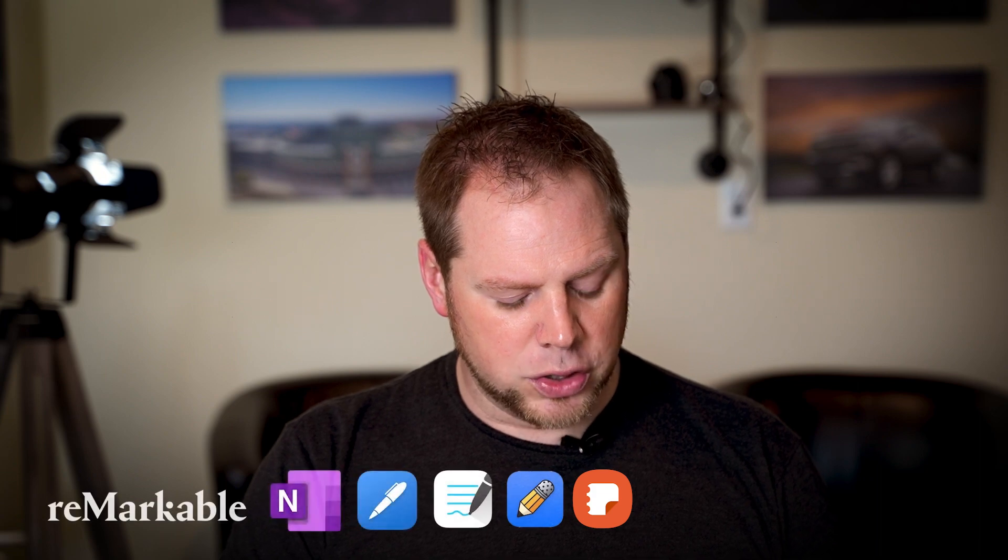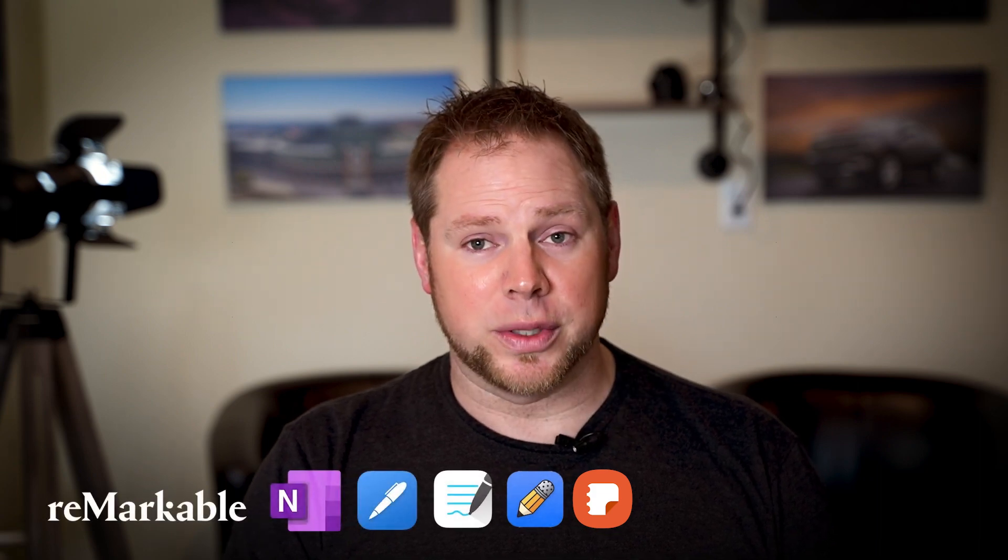This content will be valuable for those of you that are looking for productivity, as well as learning how to do digital note-taking and daily planning with these devices. Today, we're going to focus on three applications that I like: OneNote, NoteShelf, and Samsung Notes.